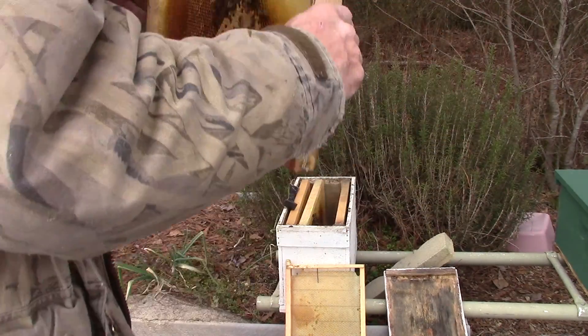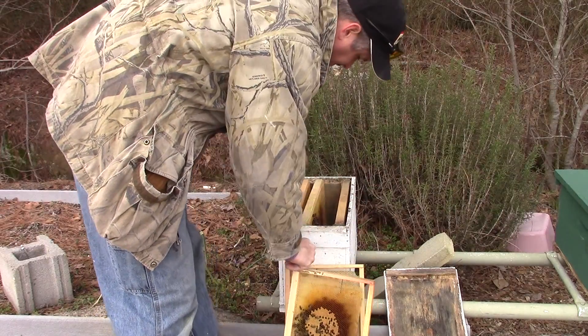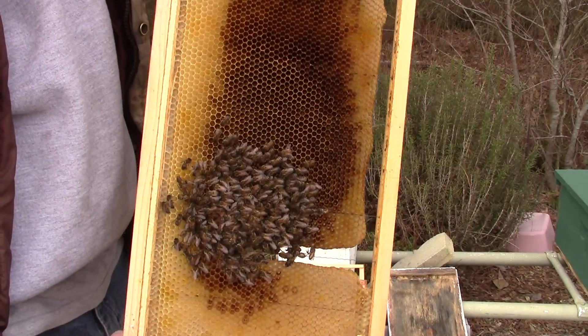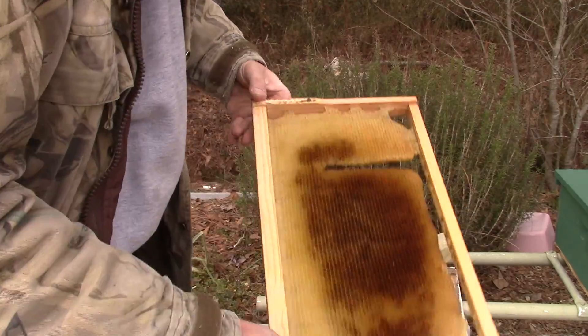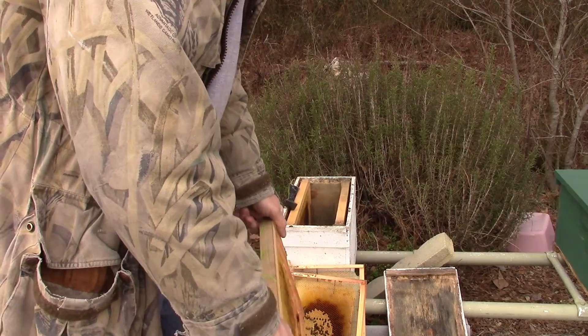If I'd have had more time to get out here and get these tended to sooner, they probably wouldn't have died. As you can see, it was a pretty good strong colony. They just didn't have the stores that they needed to survive the winter.